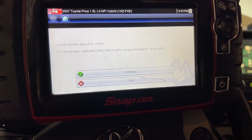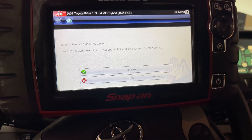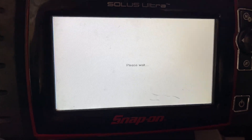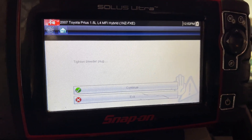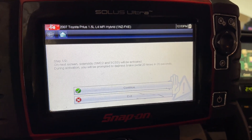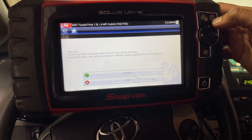Now we need to go back to the front left, and this one the scanner will do the work. I actually don't have to do anything with the pedal. Okay, tighten the bleeder — I have my tech do that. Moving on to the next one. Next step: pump it 20 times in 20 seconds.